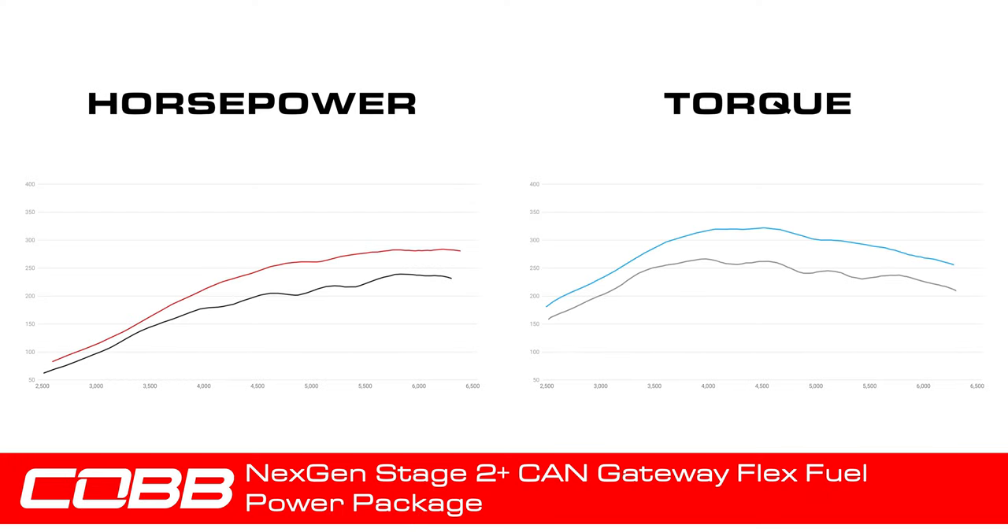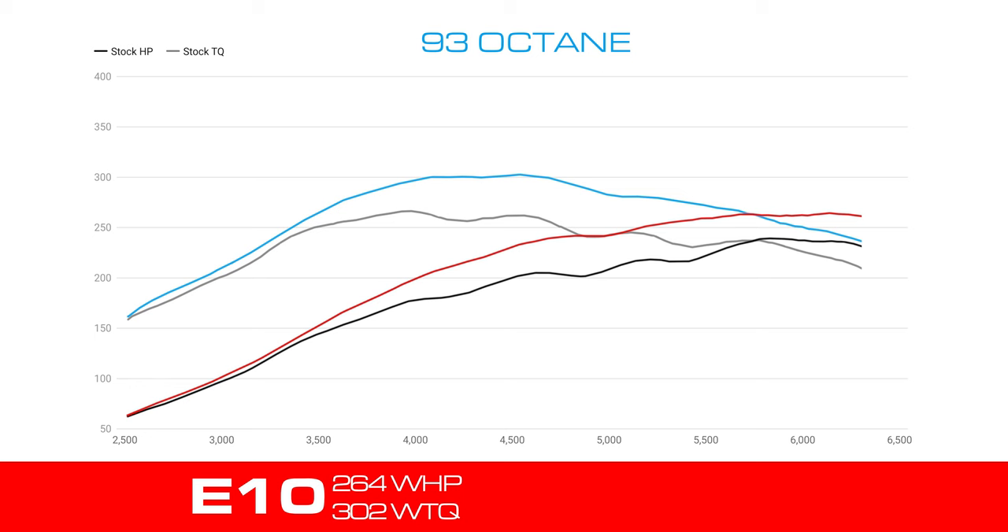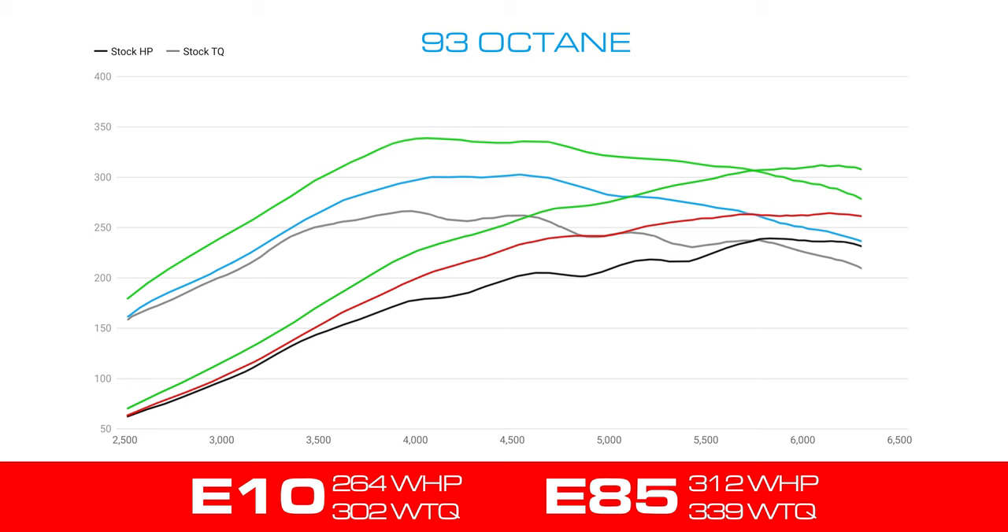This dynograph shows the ranges of horsepower and torque that you can expect to experience when using this Cobb package and associated map. Using 93 octane with up to E10, our development car made a peak of 264 wheel horsepower and 302 wheel torque. Then without changing a single part on the car and using the exact same tune, we bumped the ethanol percentage in the tank up to E85, and the same car made a peak of 312 wheel horsepower and 339 wheel torque — which is roughly a 30% increase to the wheels over stock, showcasing the immediate and convenient value of adding ethanol with this package.